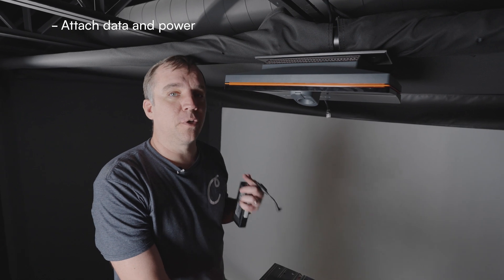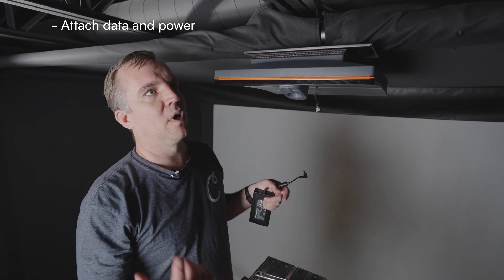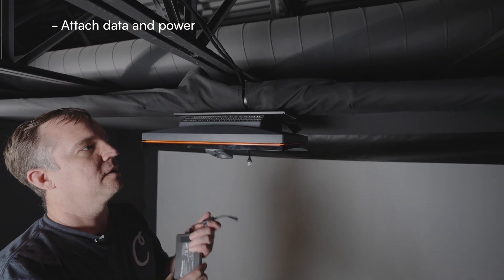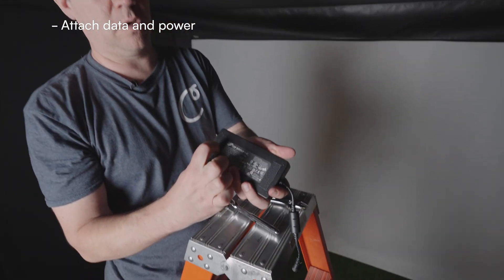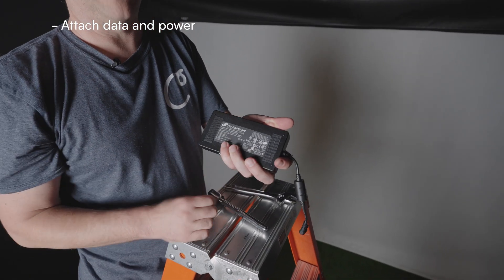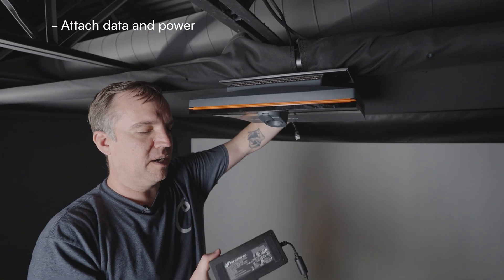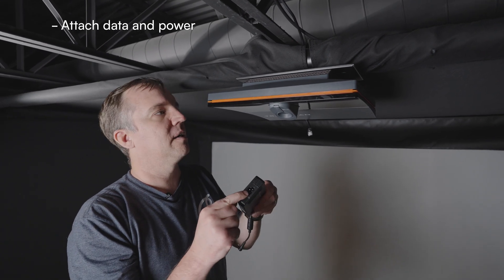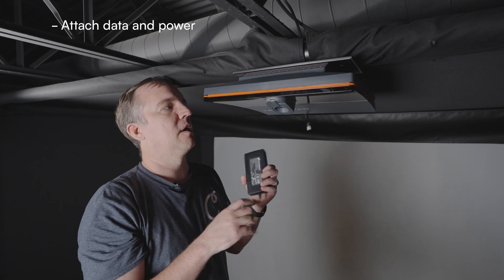Now it's time to attach your data and power cables. We already have our cables run, going behind the flaps on the enclosure. The TrackMan will come with a power brick — you can see there's Velcro on the back, so this will just attach right to the back side of the IO launch monitor. You plug in the power from your outlet here, and then this plug goes to the side of the launch monitor.